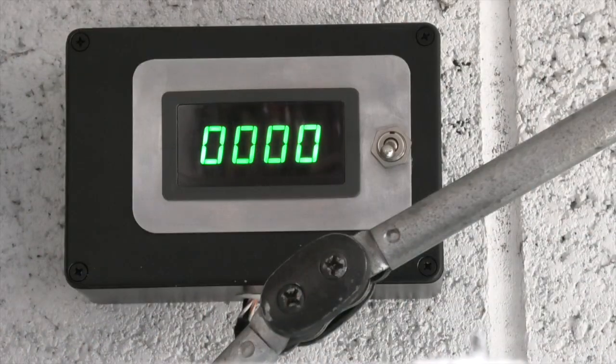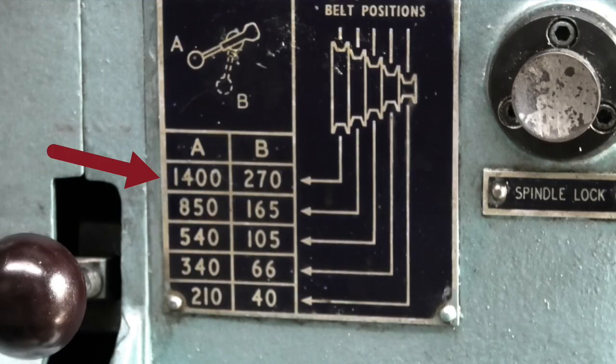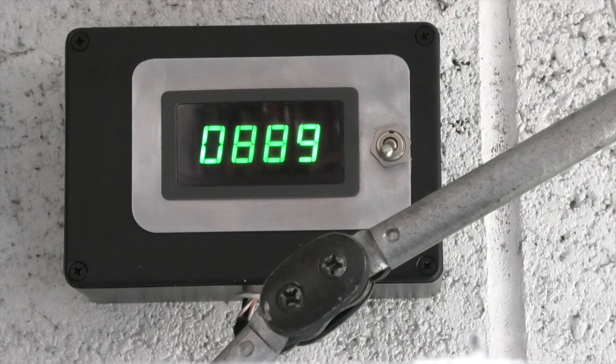Now I have fitted a rev counter there, so if I start this off... On the old pulley system I could get 1400 maximum speed. So there I've got 1460, still climbing. I still have that maximum speed. Now see how far I can go down slowing it down — it's about there and you can just hear it squealing. The squeal noise is from the inverter, so it's 100 rpm.